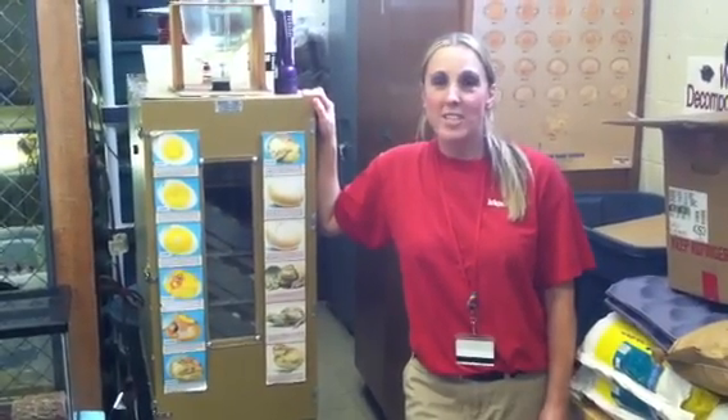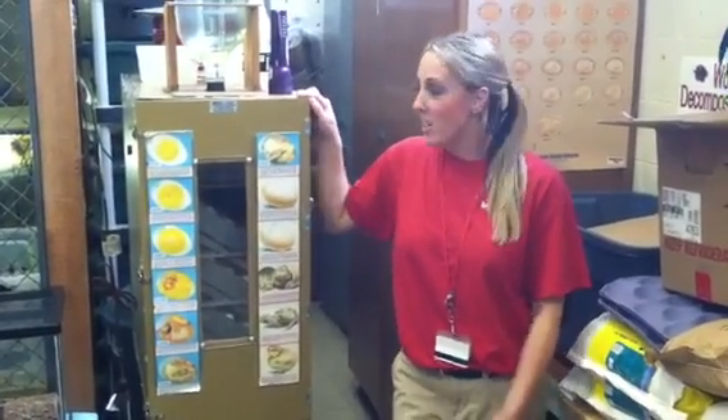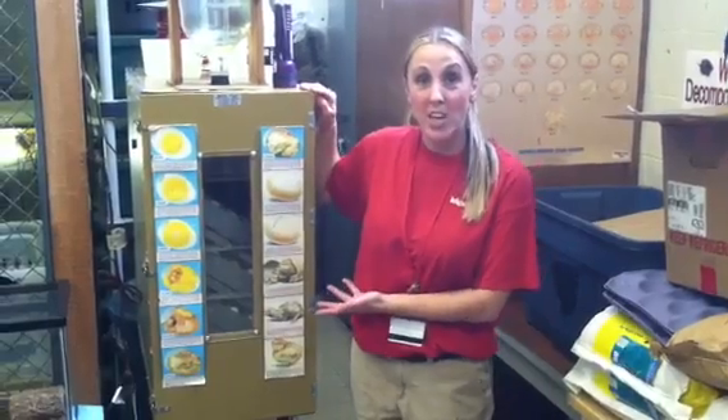Hi boys and girls! Welcome to the Burlington Science Center's Animal Room. And here in front of me I have our Master Chick Hatching Incubator.